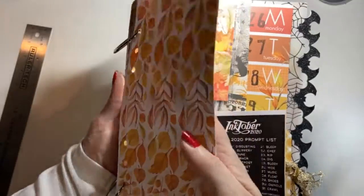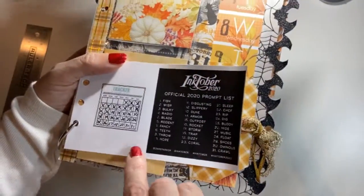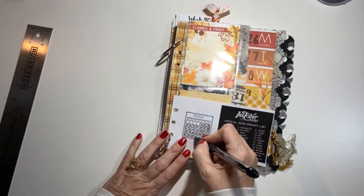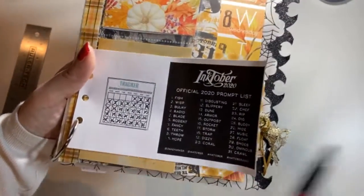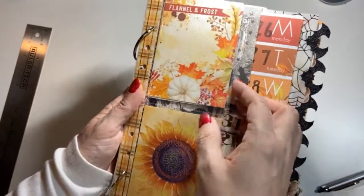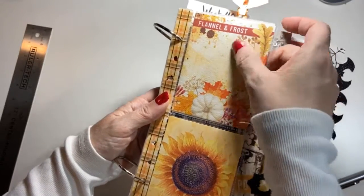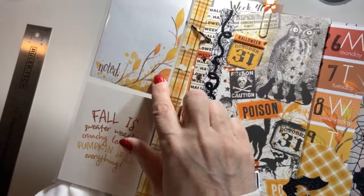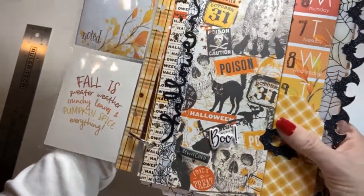We're on the last week — week 44. Here is my Inktober checklist; as I was doing them I was crossing them out, though I forgot to cross the last couple of days off — but I did finish it. Then I made a pocket thing that holds three-by-four cards. This is the Flannel and Frost kit — my favorite — with the sunflower card. On the back I wrote notes. I used washi tape and punched the holes.